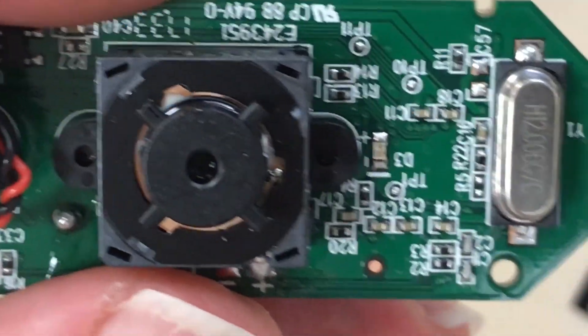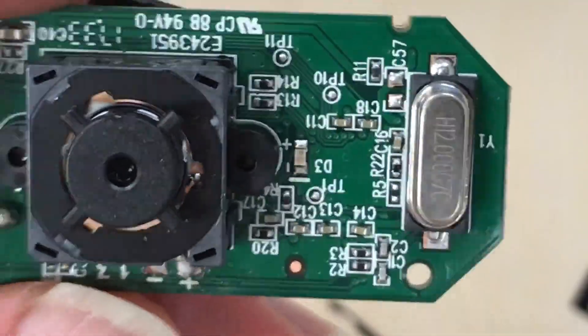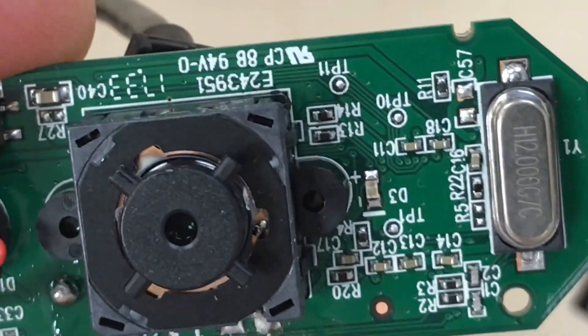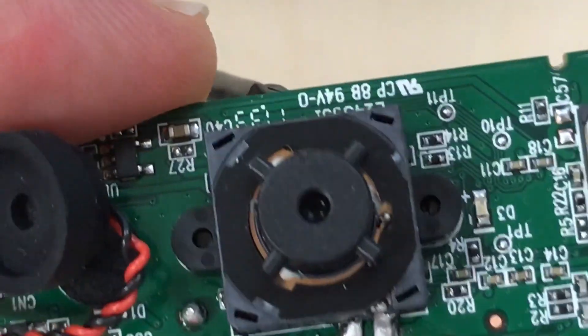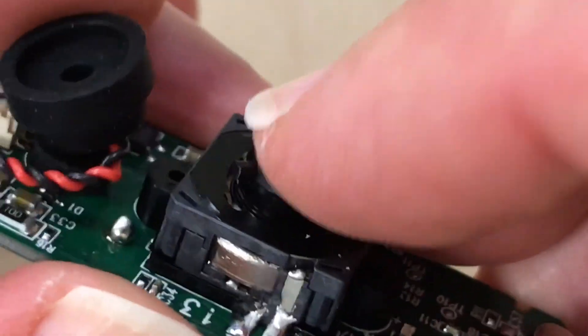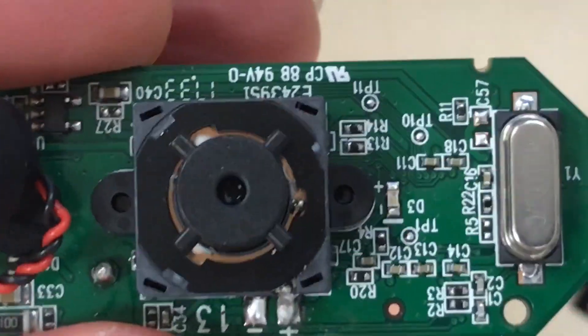Before we put things back together, it's a good idea to make sure it works. You want to make sure you're not shorting anything. I'm going to plug this into my computer and see what sort of image I get. Usually it's a focus issue, so I'll probably need to adjust how far the lens is in the housing to make sure it's focused right.